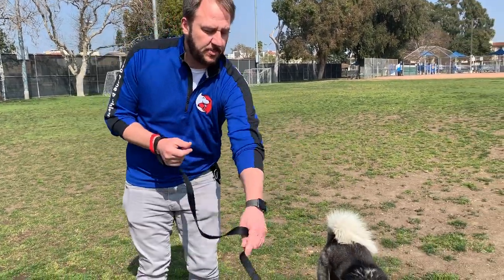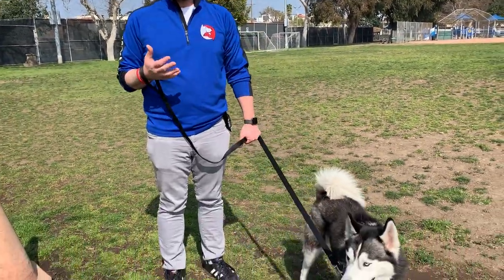I'm here with Koa. Koa likes to pull on the leash. In this video, I'm going to go over a circling method. This was developed by Denise Fenzi.